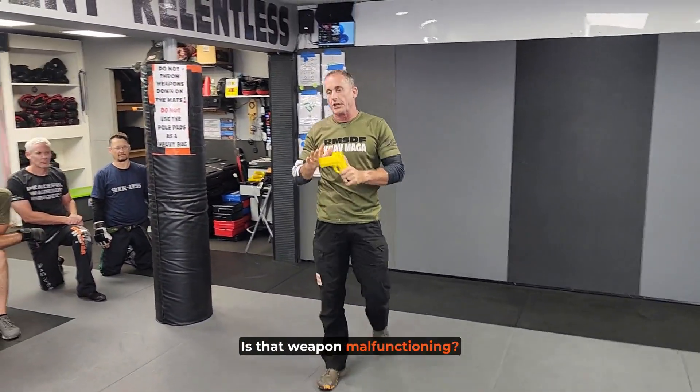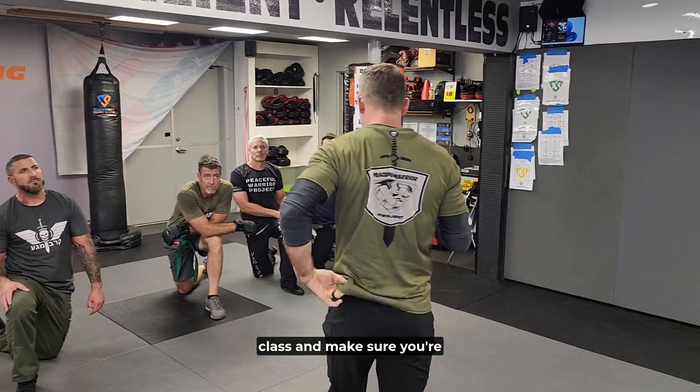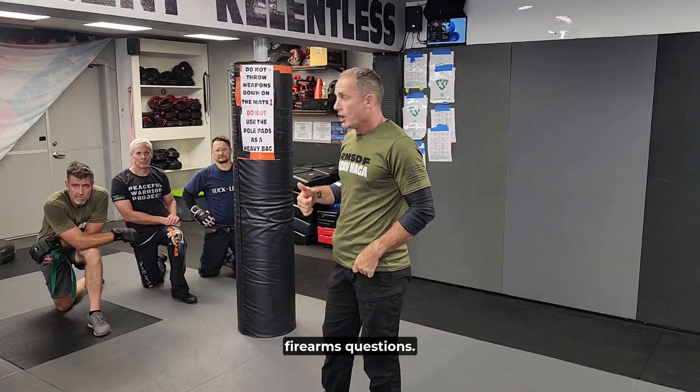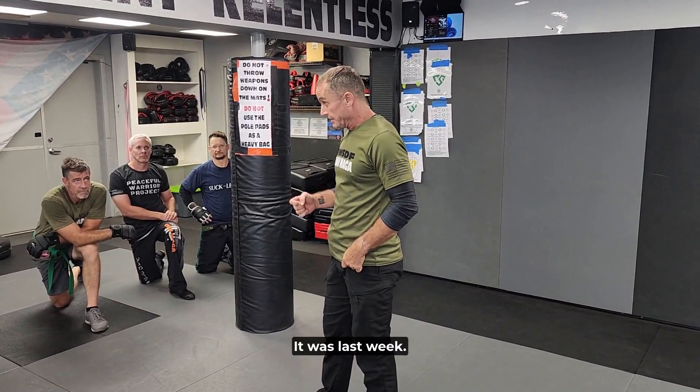What am I justified to do from there? Is that weapon malfunctioning and all those other things? Jump into a citizen defender class and make sure you're getting some of that fundamental firearms training. Questions? Keep that context in mind, guys. Please.